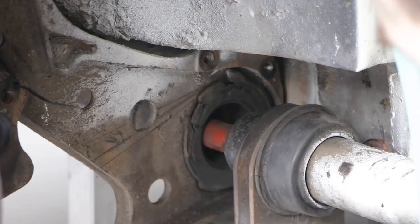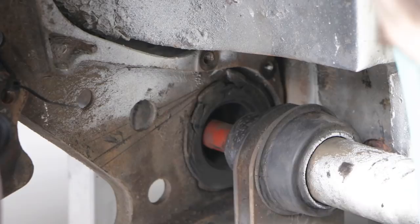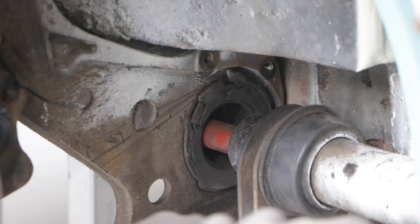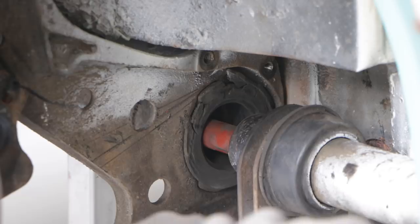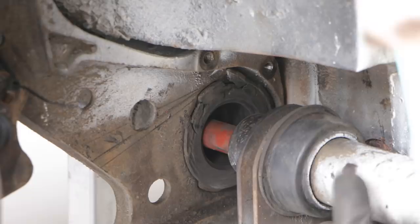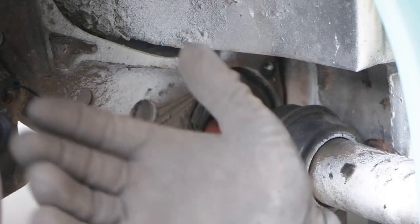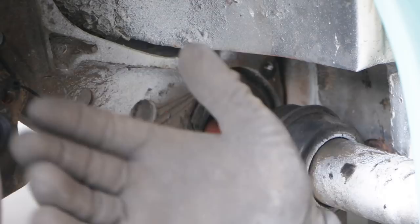The torsion bar sits inside this hole with a spline on the inboard end and a spline on the outboard end. Moving the outboard spline one notch would lower the car about 5.5 centimeters, which is too much. What I want to do is rotate the inner spline towards the car five notches and the outer spline back five notches, which gives about a 2.7 centimeter drop. There's actually a graph online that shows you how much to move the splines.